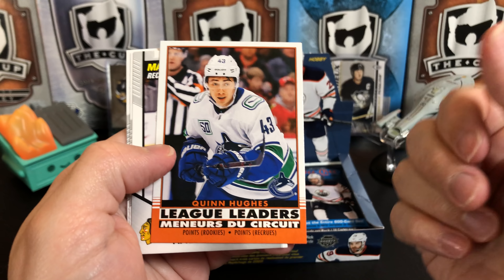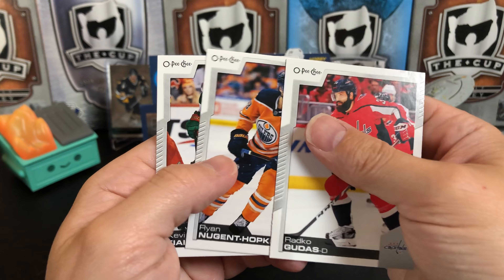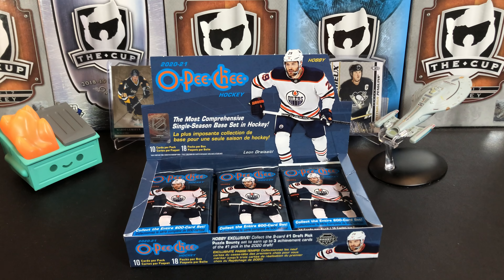League Leaders Retro from Quinn Hughes. Brandon Hagel, marquee rookie. Radko Gudas, Ryan Nugent-Hopkins, and Kevin Fiala.